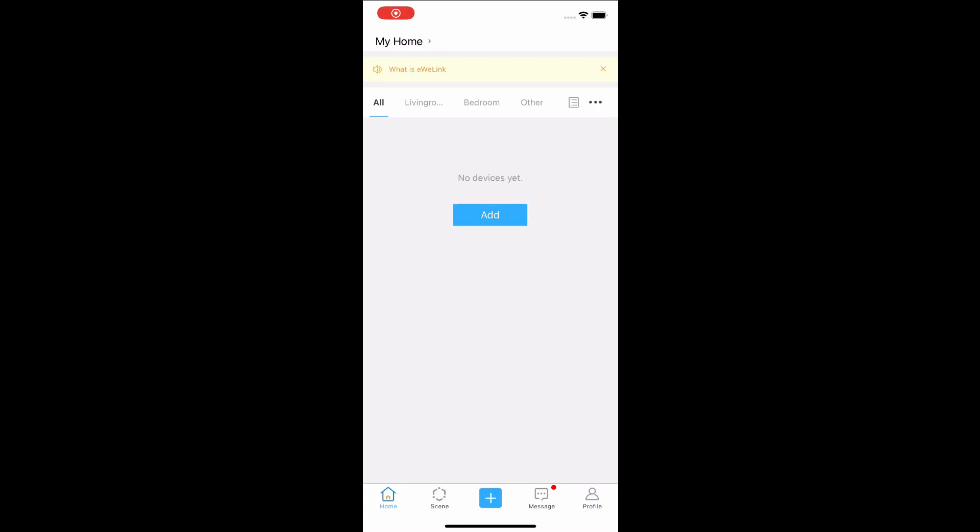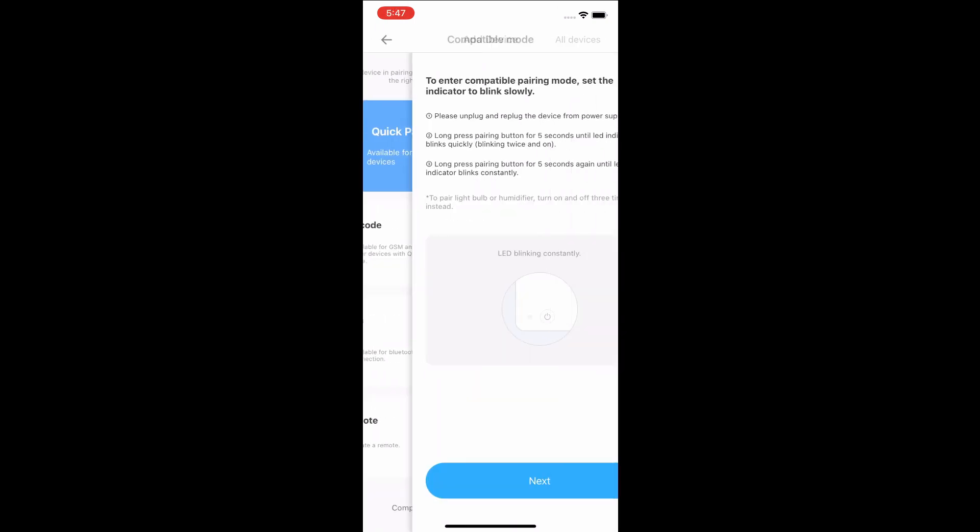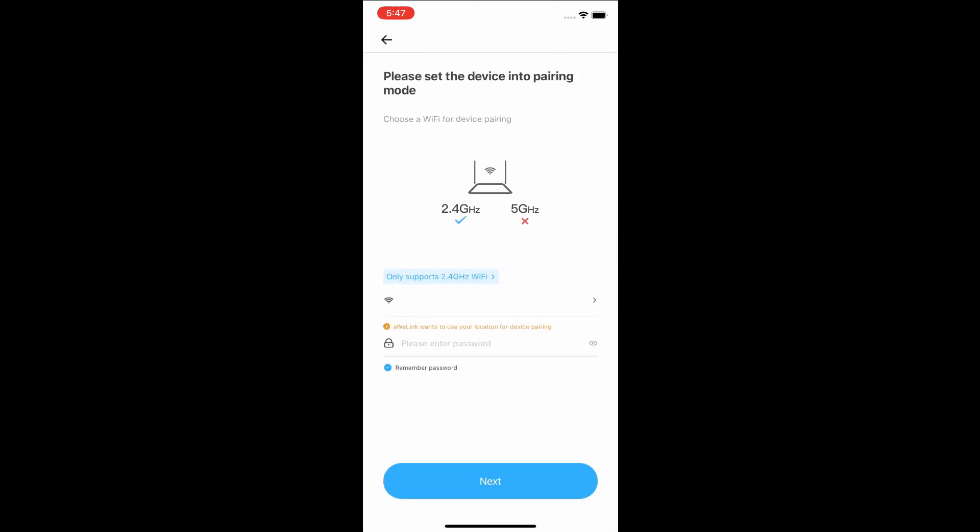Now let's go back to the app and connect the device. Tap the Add button. At the bottom of the screen, tap Compatible Mode, then tap Next.